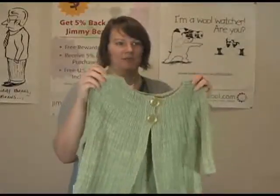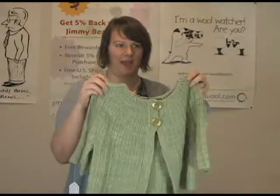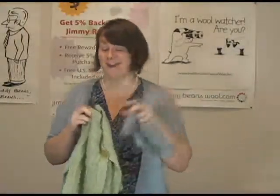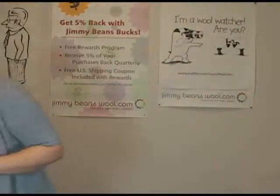I think this is a two-in-one pattern — you get the baby and the adult version in the same pattern. One of us here already bought this pattern. Super cute.